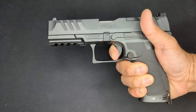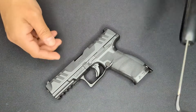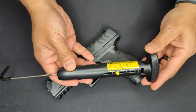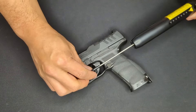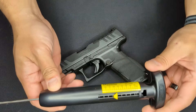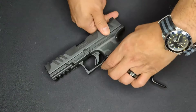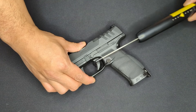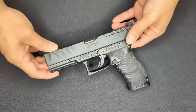Let's measure the trigger pull weight with a trigger pull gauge. The first pull came in just under six pounds. The second and third pulls came in right at five and a half pounds.